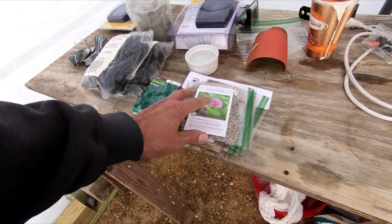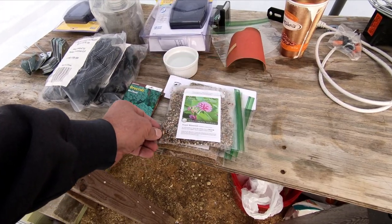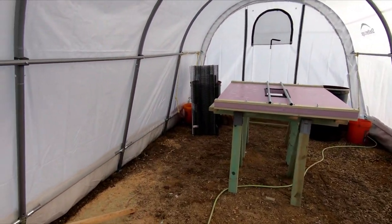Each one of these wants to be moist cold stratified for a certain amount of time. Some of them were put in there in December. Some needed three months, some needed two months, some need one month. The one I'm doing today only needs ten days, and we will be planting here in ten days.